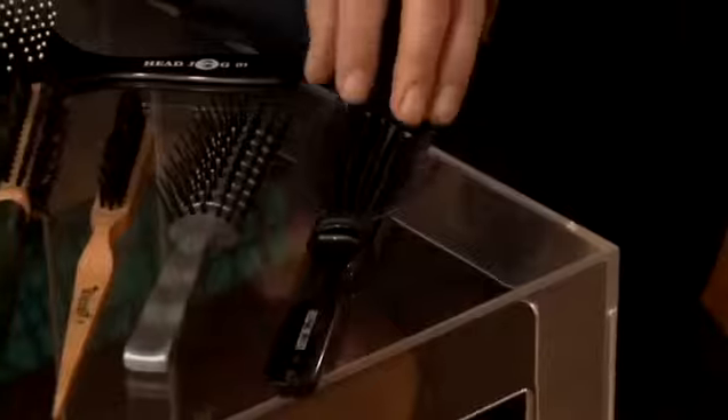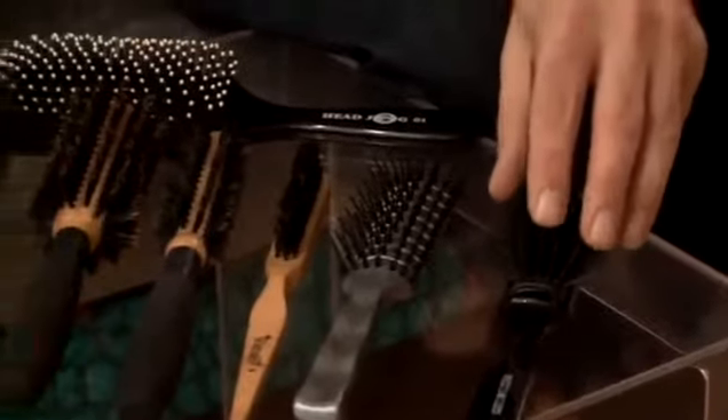Hi, my name is Nick Davis from Simplicity Remastered and today I'm here to talk to you about what's in my equipment bag. This is a collection of brushes that I use every day. There are several different types, each one has a specific use.